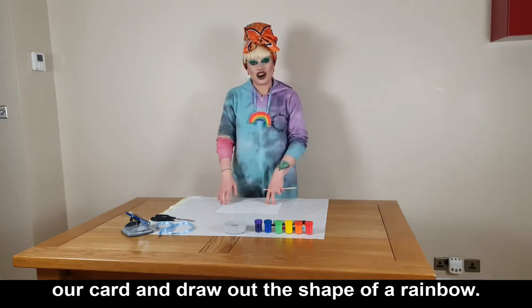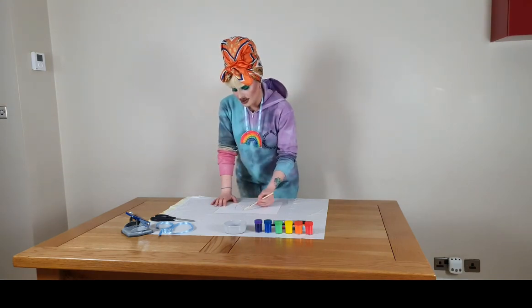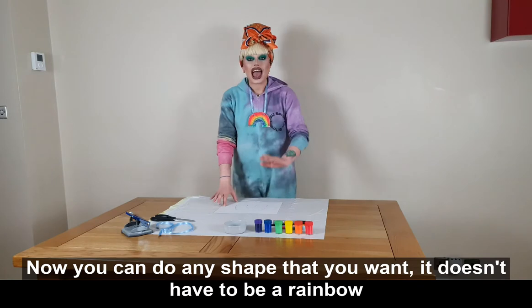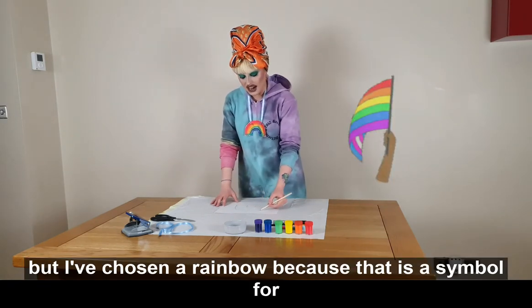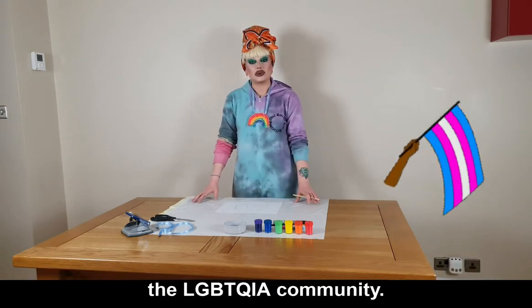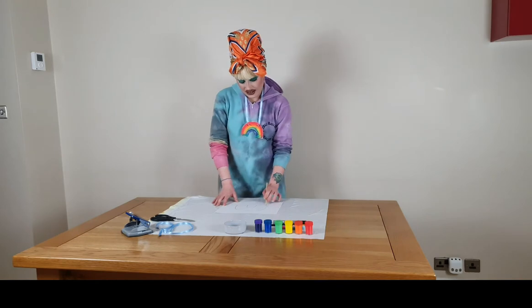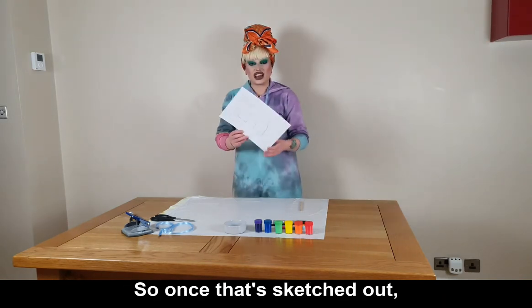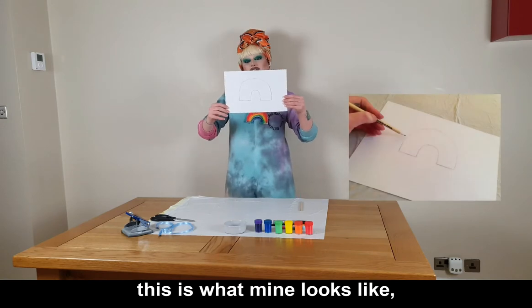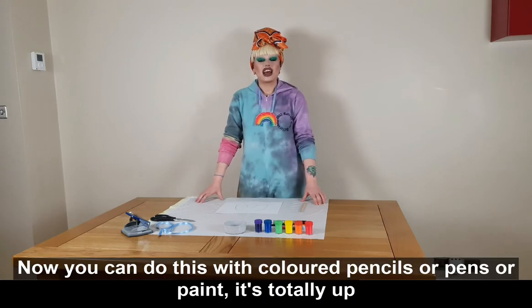Draw out the shape of a rainbow. You can do any shape that you want — it doesn't have to be a rainbow — but I've chosen a rainbow because that is a symbol for the LGBTQIA community. So once that's sketched out, this is what mine looks like. We're going to start to paint now.